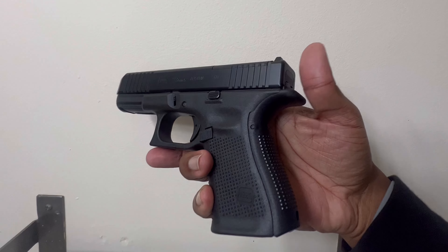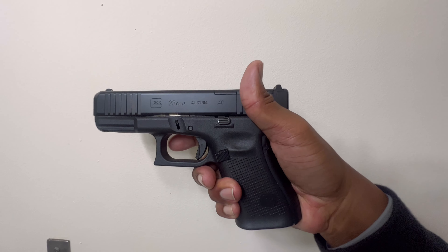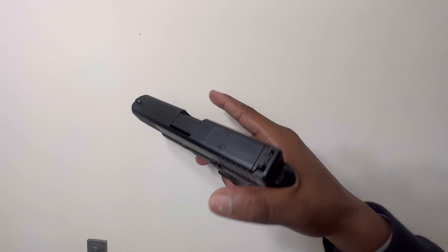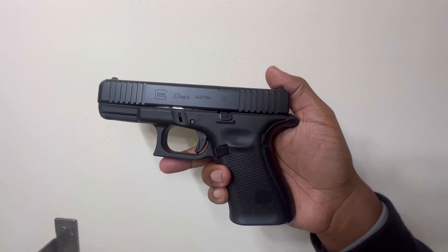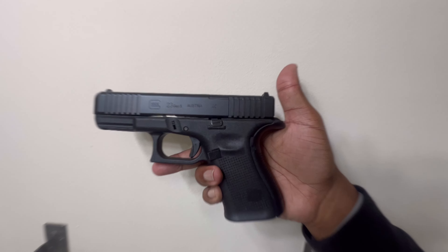I got that extended beaver tail — fits really good in the hands, the grip makes everything perfect. This is probably my favorite Glock, not gonna lie. As far as a full package, this is it right here — the G23. So we're back with the G23 Gen 5 MOS.